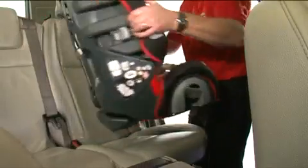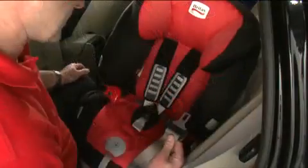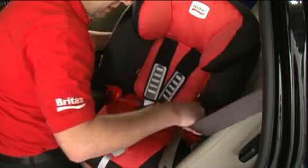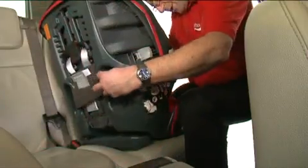Turn the seat sideways so it's facing you. Bring the seat belt down, treating it as one belt holding it together. Feed the belt from the front through to the back, making sure the belt doesn't twist. Keep extending the belt and bring it back to the front.